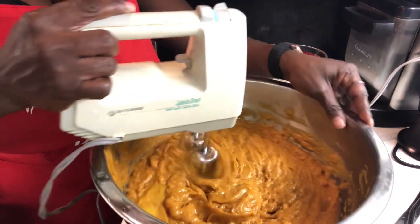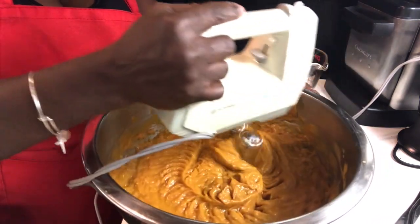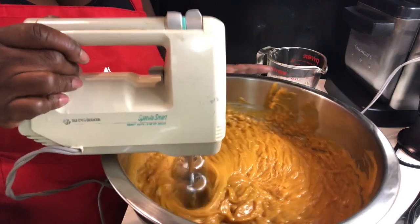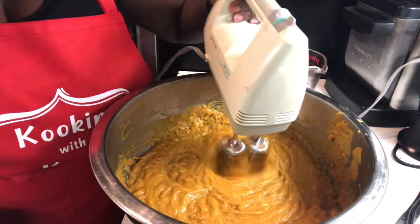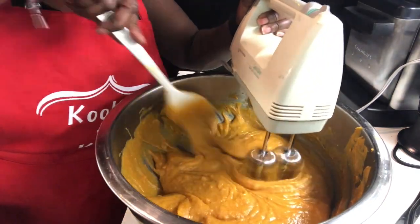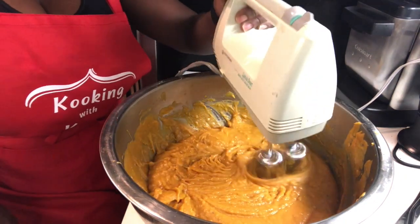Then you add your next egg and mix that really well. Make sure you get it really really mixed in — you don't want any bits and pieces of egg. Just mix it in really good. Get all of the sides of the sweet potato into that mixture, because that's what pulls everything together. Mix it a little bit more and then we get to our next step.